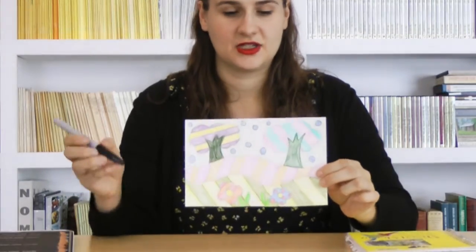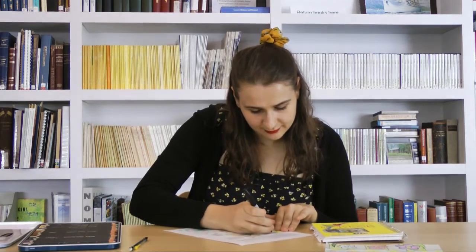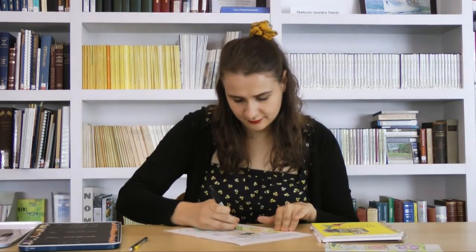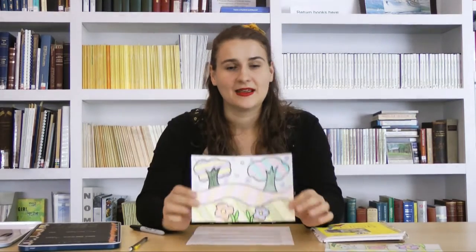Now that I've drawn all these patterns, it looks like this. The final step is to trace all of where you put that pencil with this black marker, and that's going to make all of the things in your drawing really pop. If you're using a Sharpie, you may want to put your drawing on a different piece of paper so that you don't put any marks on the table — that's just a fun tip. Once you have an outline with that black marker, all of those details in your drawing are really going to pop out, because again, this is a pop art inspired landscape. And there you have it.